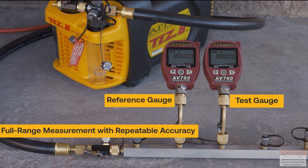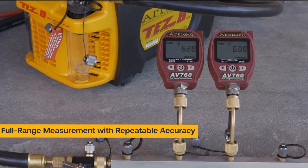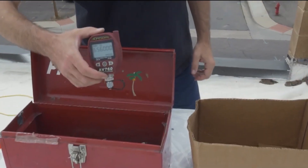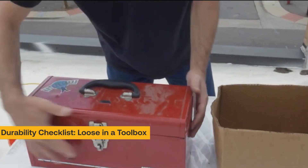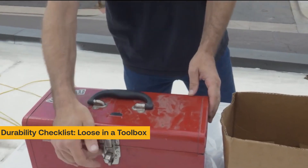The AV760 Full Range Wireless Digital Vacuum Gauge sets the standard for reliable, repeatable vacuum measurement. Ion gauges have a rubberized housing and are designed to handle the abuse of the real world — that includes your toolbox, your truck, and everyday rummaging around.